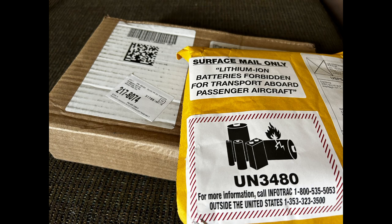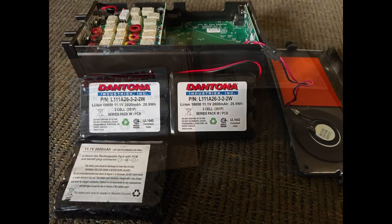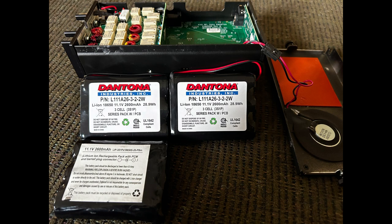Once the parts come in, it's time to rip open these boxes and bags. You have two batteries and your connectors. You can see these are the two batteries next to the Elecraft battery.